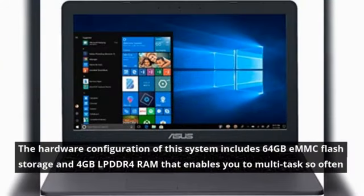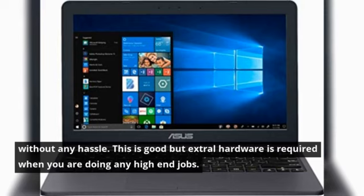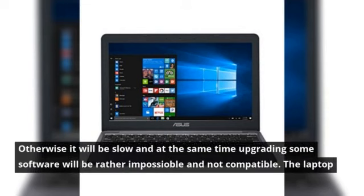The hardware configuration includes 64GB eMMC flash storage and 4GB LPDDR4 RAM, which enables you to multitask without any hassle. However, extra hardware is required for high-end jobs; otherwise it will be slow, and upgrading some software will be rather impossible or not compatible.